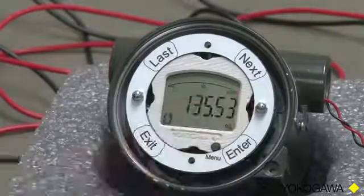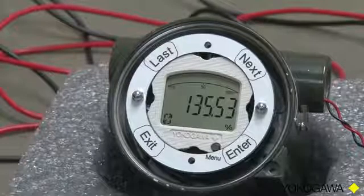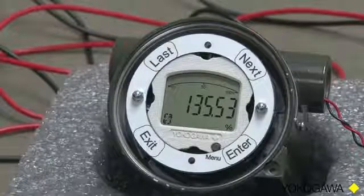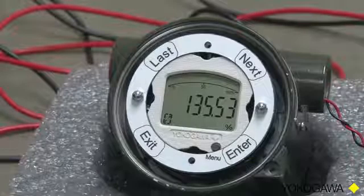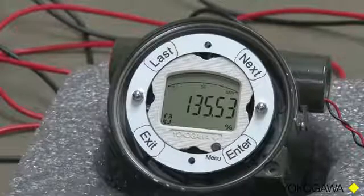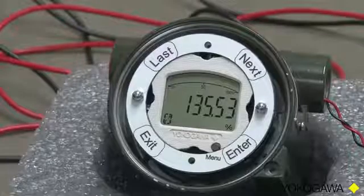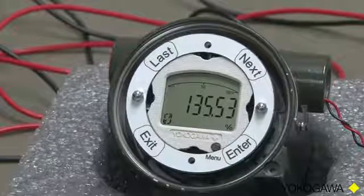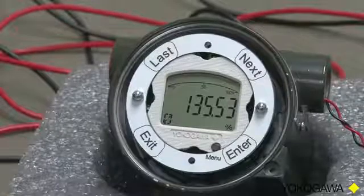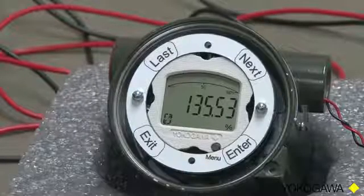So we press Touch Enter at that point, and 0 is showing. We have a choice of 0, 1, 2, or 3 decimal places. The number will be determined by the maximum span setting. For example, if we are setting our span at 10,000, there are six digits available to display. 10,000 will use five of those digits, so we only have one left to be a decimal. So if your maximum span is 10,000, your maximum number of decimal points is 0. So for this example, we will say that we are going to do a maximum span of 10,000.